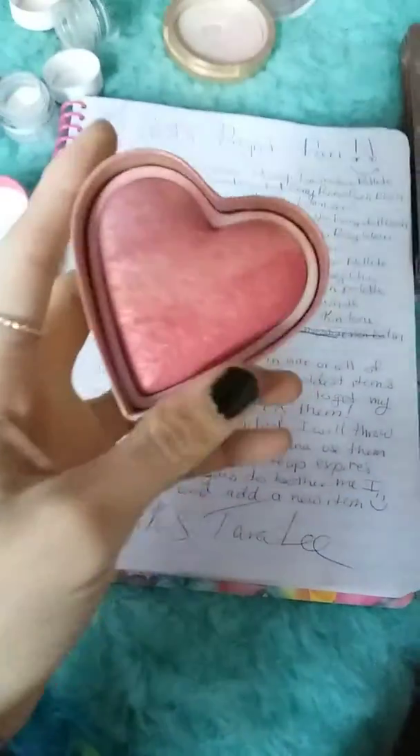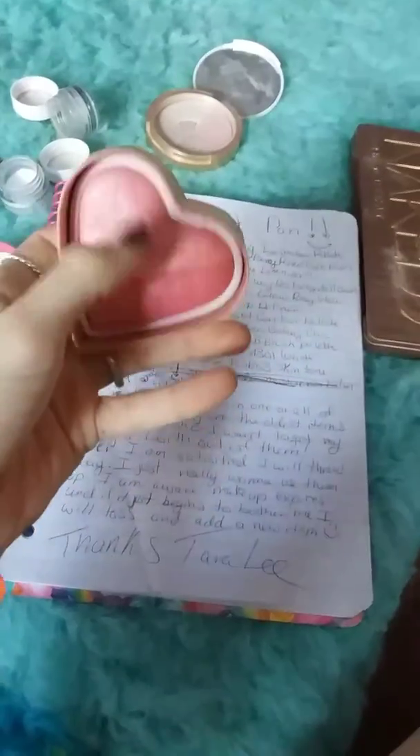The next thing I have is the Too Faced, something like Berry Perfect Flush, and I'm seeing a little bit of dippage.